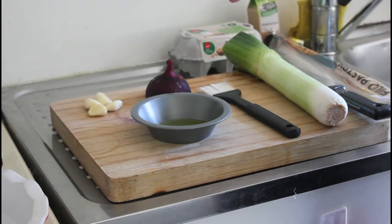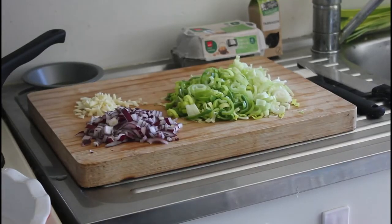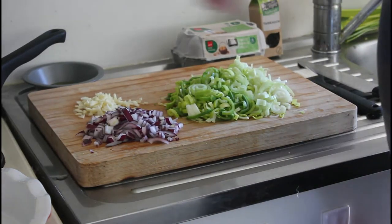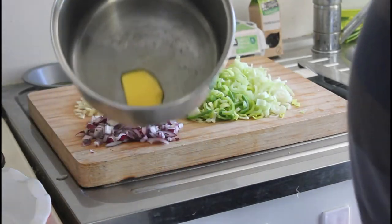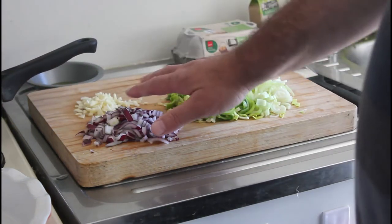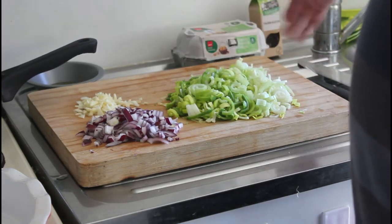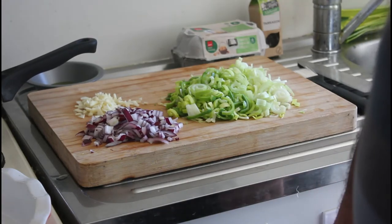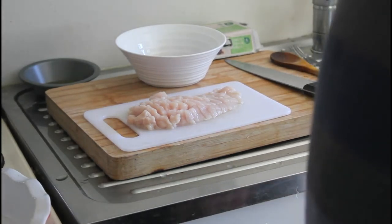The leeks and red onions are all chopped up and ready to go. I'm going to put them into a saucepan with some butter. That will soften up the garlic, red onion, leeks, and tarragon before I put it into the bowl and start adding all the other ingredients.